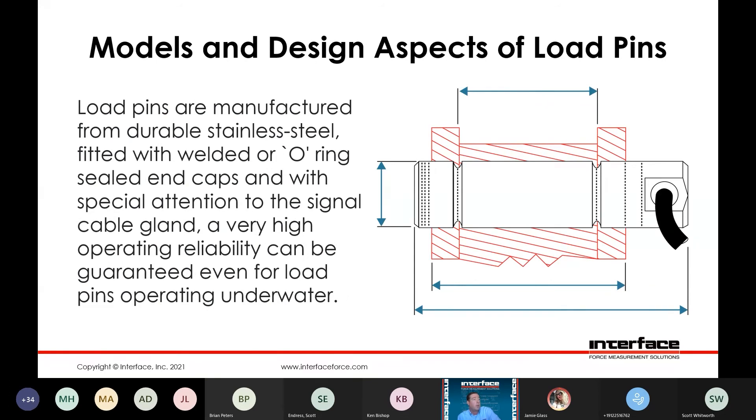Typically there's going to be manufactured in stainless steel, although sometimes we do get into high carbon steels for higher capacity load pins. Typically they're going to be a welded construction, so that internal cavity is going to be welded and sealed afterwards. There are also different configurations — we'd use a cap with an O-ring, but still would have a very robust seal. The signal or cable exit is something we always want to pay attention to and that can be configured multiple ways.